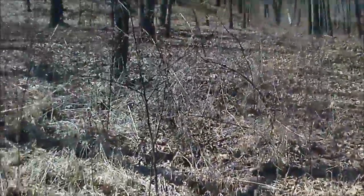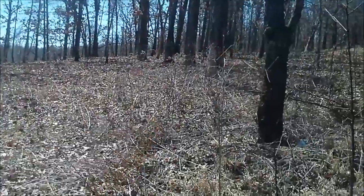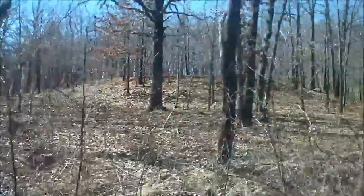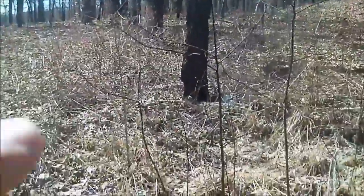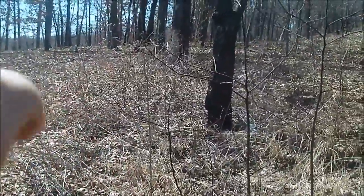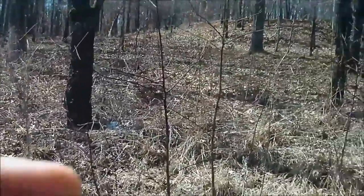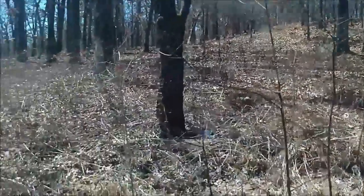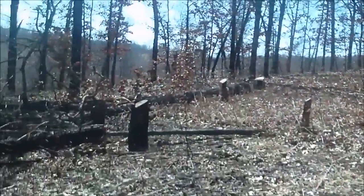Right here is our driveway, and right here is where the garden spot will start, about right there. I'm not going to worry about these trees over here to the side because the sun usually stays over to this side, so the shadows will be cast that way. But anyways, it's opened up pretty good.